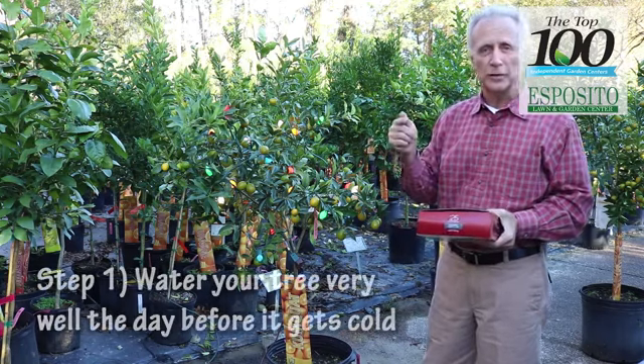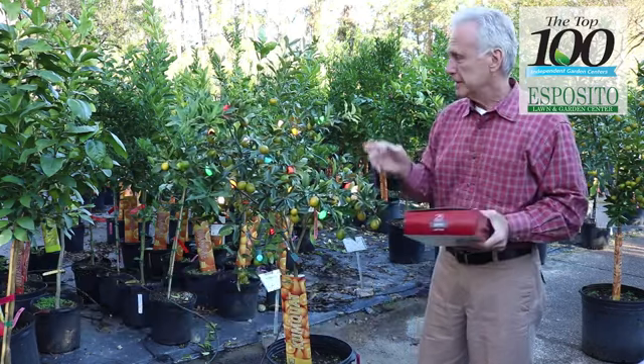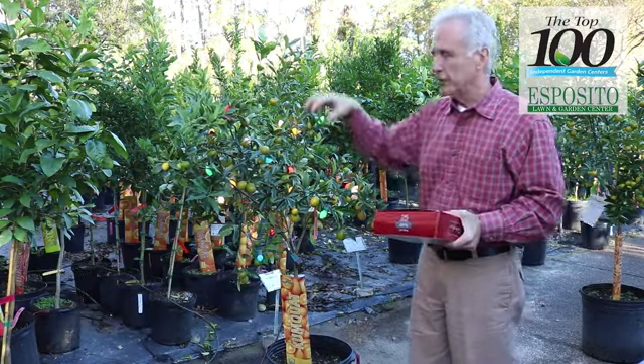The first thing you want to do is water the tree really well the day before it's going to get cold. So it's supposed to be real cold tonight — this tree was watered yesterday.